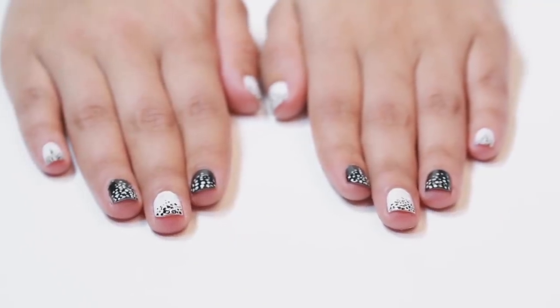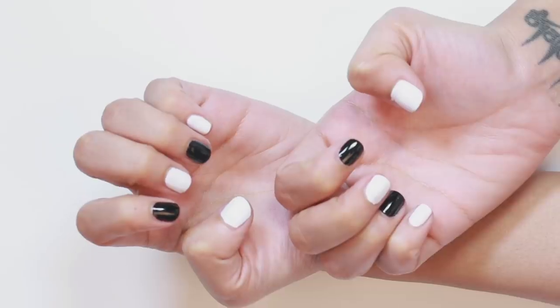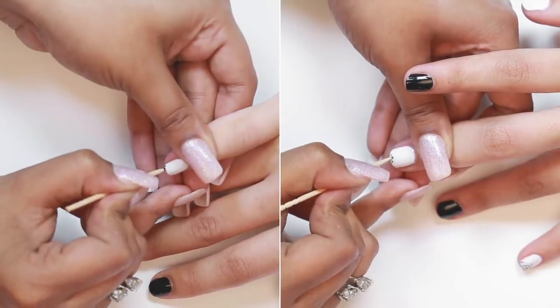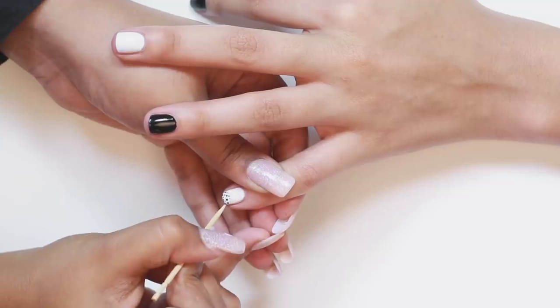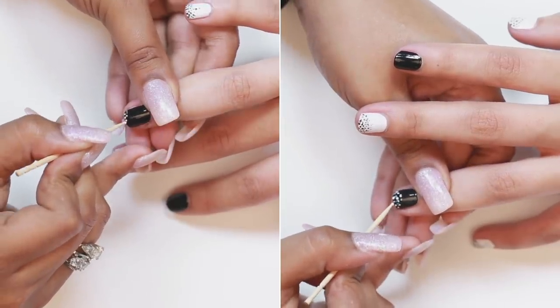To create a classic monochrome look, start with a clear base and coat every nail with 2 coats of white and black, alternating between the colours. Cut off the tip of your toothpick to create a flat edge and dip it into the black nail polish. Now create a gradient pattern of dots on your white nails starting from the tip of your nail going inwards. Follow the same step with the white nail polish and finish with the top coat.